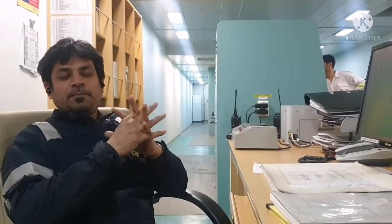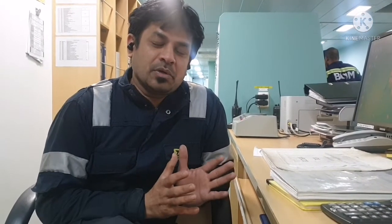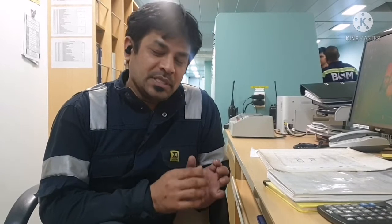Hi everyone, welcome to our Marine Knowledge channel, this is Sailor Basha. If you are watching this video for the first time, please subscribe to our channel and do not forget to press the bell icon, so that you will get notified with any future videos uploaded on our channel. Today we are going to discuss about the auxiliary boiler — the basic information, mountings, fittings, and safeties. Please watch this video completely.